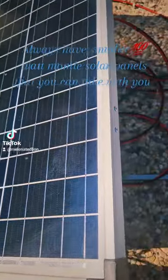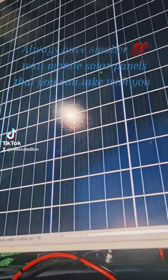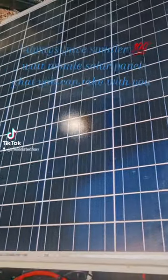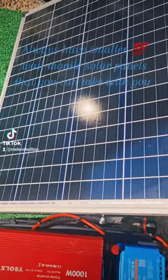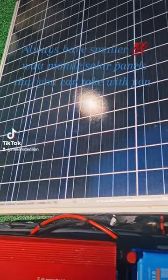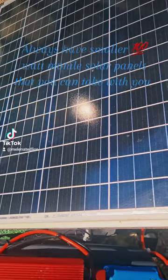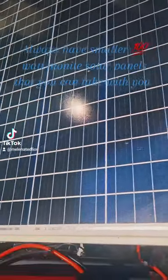It's very important to keep some small panels around — at least 100 watts and above — because you're going to need these small panels for mobility. My larger panels are too hard to transport, so if you want to go camping or off grid somewhere, you're going to need these small panels because they're mobile.